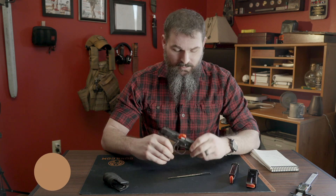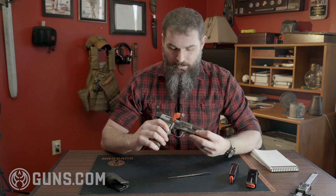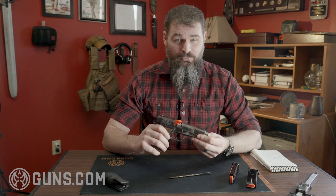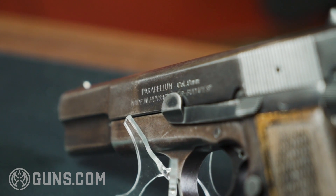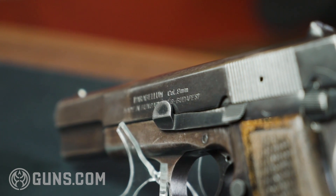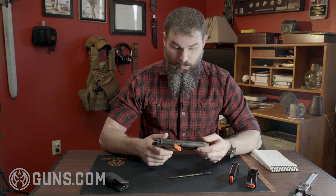Hi guys, Paul with Guns.com here. Today we've got a special little treat that's different from most of our other gun videos. If you recognize this one — and you should — it's a Browning Hi-Power, but it's not really a Browning Hi-Power. It's actually an FEG clone. They started making them in Hungary in the 1970s. This particular one somehow found its way into Israel, so it has a couple of weird quirks.